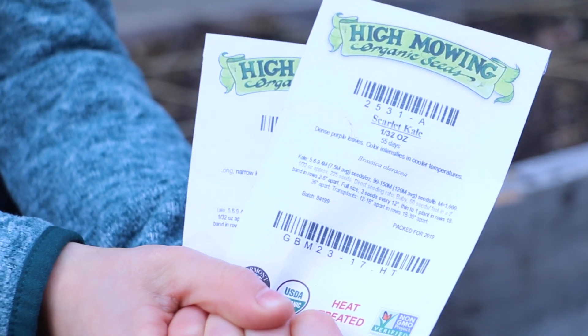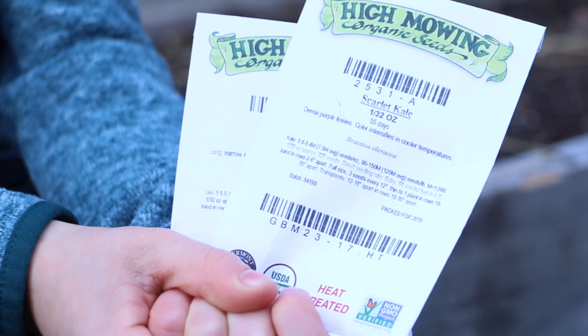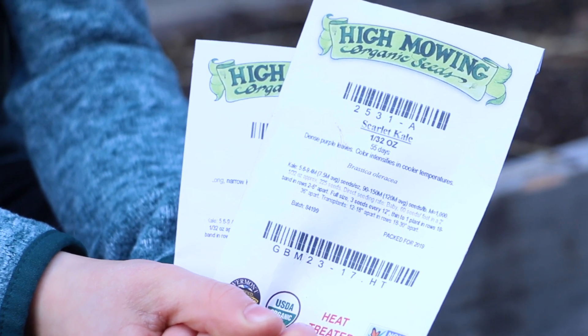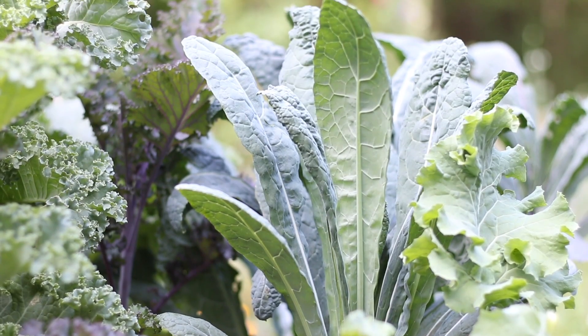Kale is another plant that I direct sow, and I also like to start transplants inside as well to get a head start. It needs about 60 days to full maturity so getting a head start is a good idea. Kale plants for us are highly productive through the summer months and into the fall.